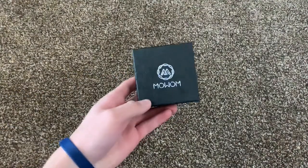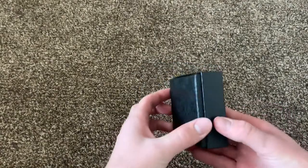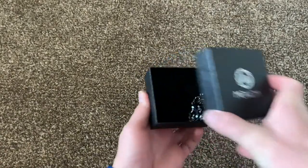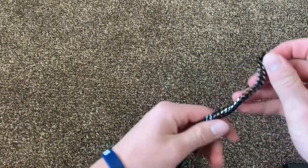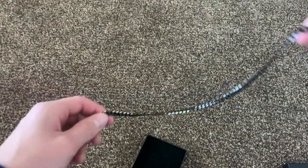Alright, next we got a Moem — I think that's what it is — and it's a chain. Super cool, got it on Amazon I think. Super nice.